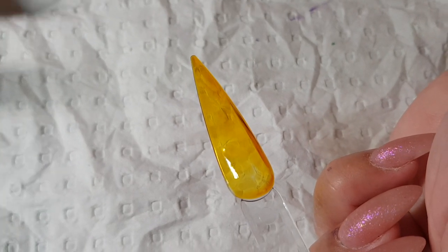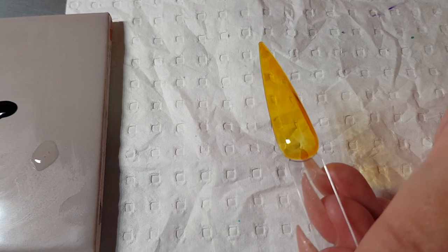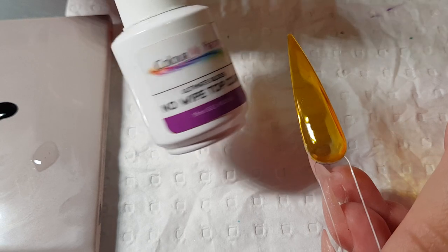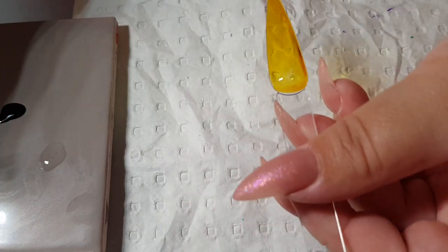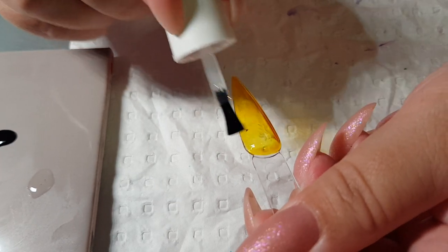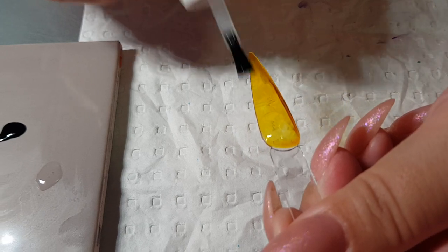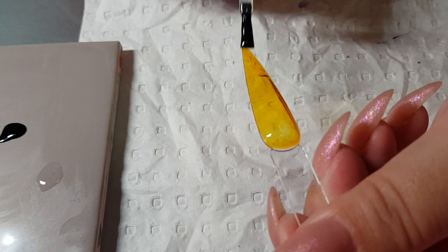I'm going to pop that in the light to set for 30 seconds. Just going to go in with ultimate no wipe gloss top coat and do some random shapes — different sizes, not perfect by any means.